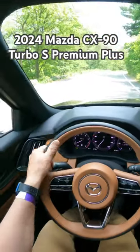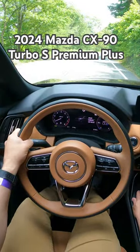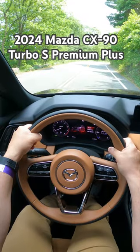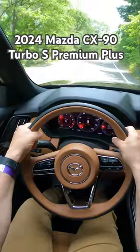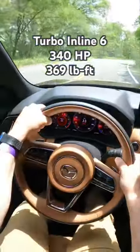All right guys, we're going to put it in sport and hit it. Takes a little while to get going.